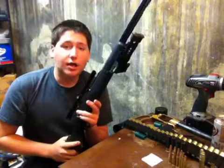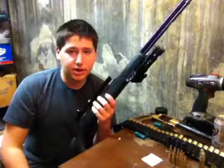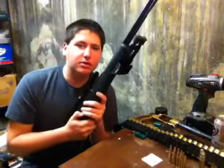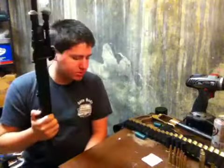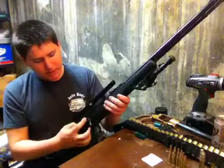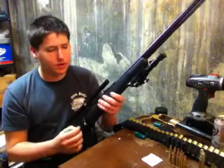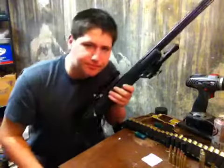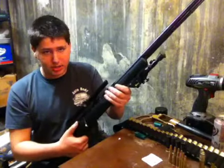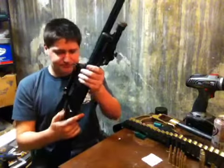A regular bolt action like this, you can get anywhere from 20 to 25 rounds per minute, because the cocking can slow you down. Sometimes you get bolt lock, depending on what kind of rifle you're using. You've got your safety here. When you pull back, it's kind of as if a spring pulls it to safety. Push it forward and there's no spring — you actually have to push it all the way forward. That's the basics.